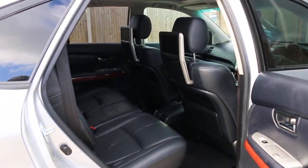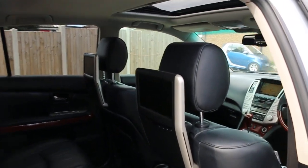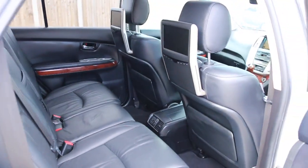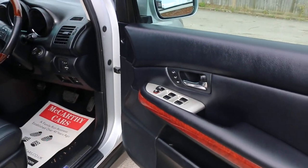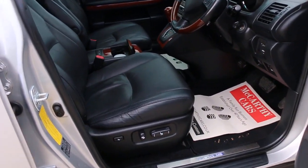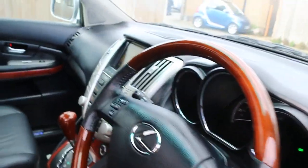Full black leather interior, side and front airbags, five headrests, rear DVD media. ISOFIX, preparation for electric windows, electric mirror folding mirrors, full electric seats, electric lumbar support, and sunroof.